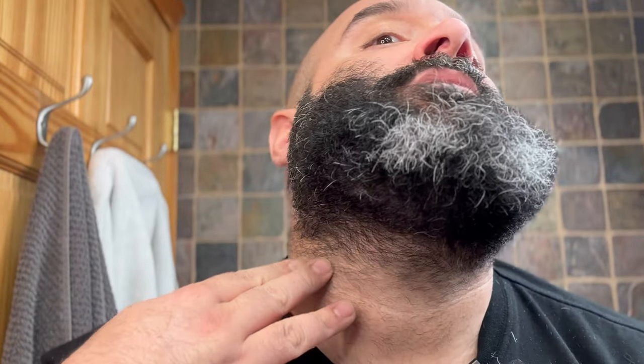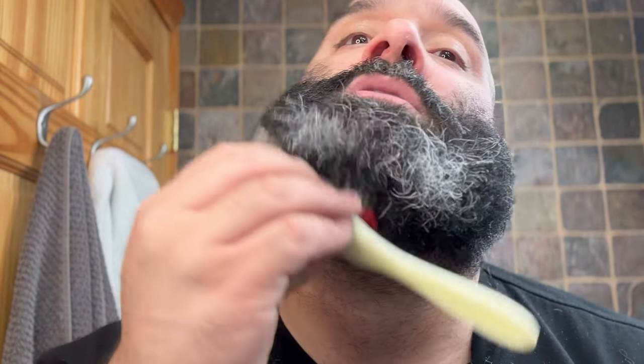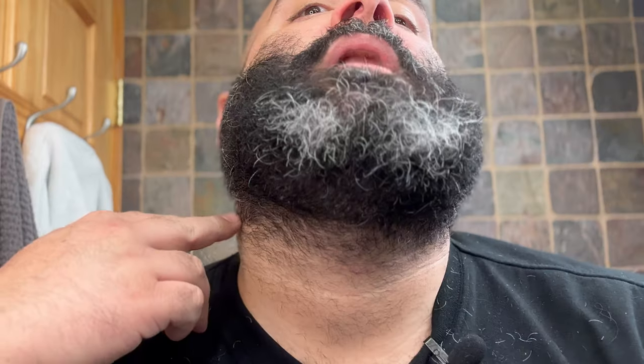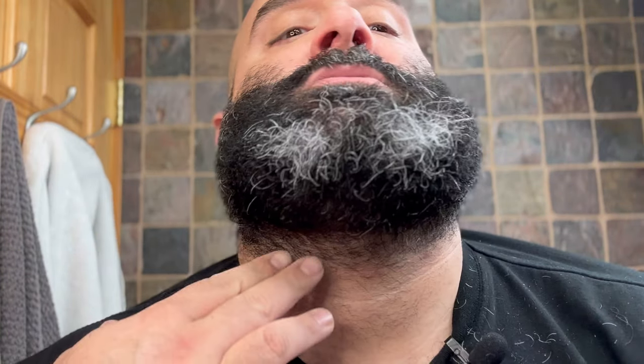To get a good angle at the bottom, you want to comb it up. See, once again you're combing it up — this would be the moment if you want to clean it up here, this is your time. All the hair is combed up so you have access right here.